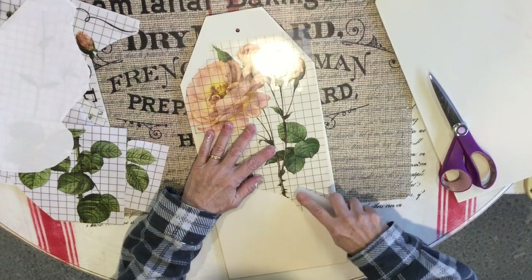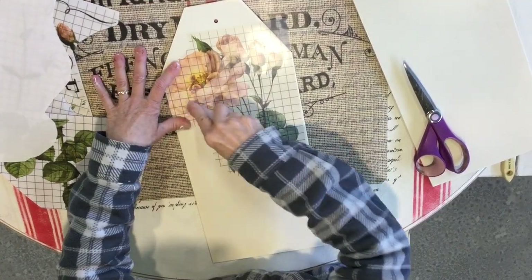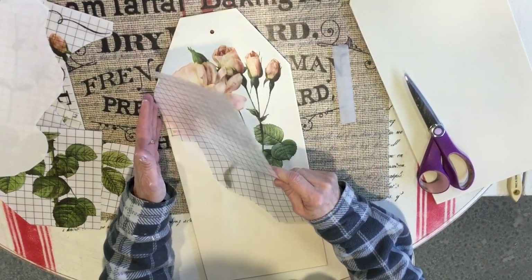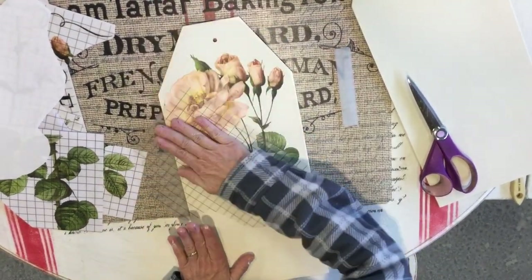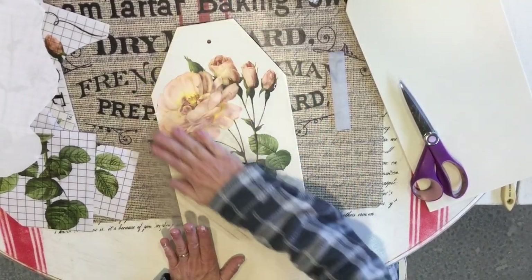When I carefully lift up I can see if there's anything that didn't stick and lay it back down, but it looks like it all went on well. I'm just going to lightly burnish it down so I know it's adhered really well.